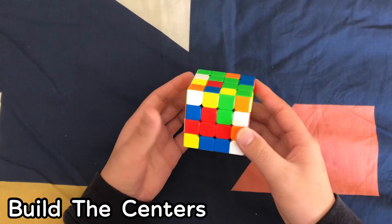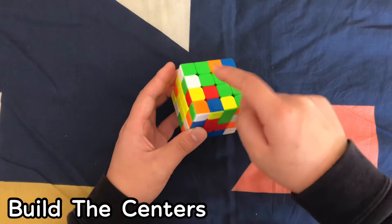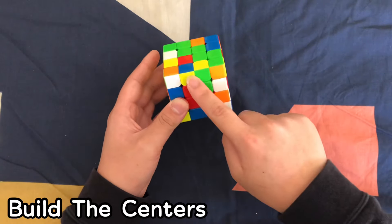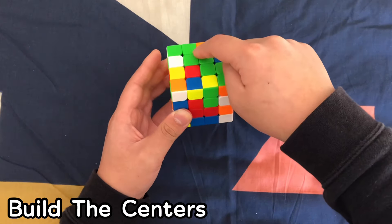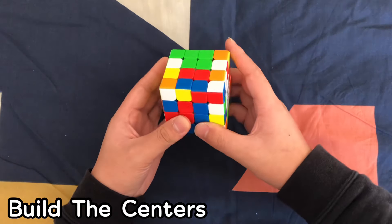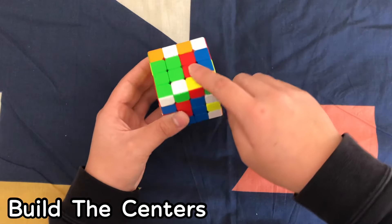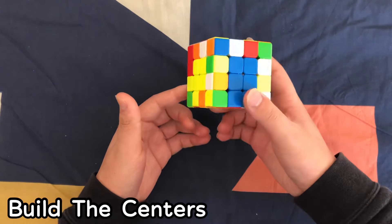A little speed bump you might run into is when you have two centers solved and just two remaining. Line up a 1x2 bar on the top, move it up, pair these up, move this over, and bring the whole row back down. Now you should have all your centers solved.